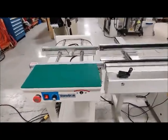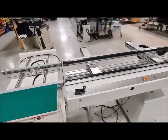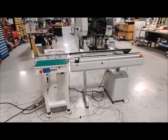Both of these conveyors are crank width adjust and they both have their cranks. Please let us know if you have any questions — that's our demonstration.